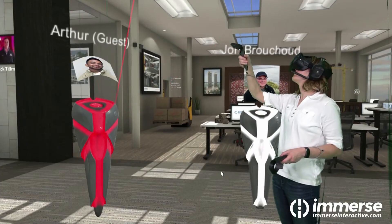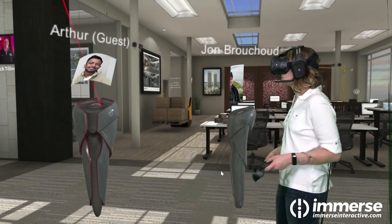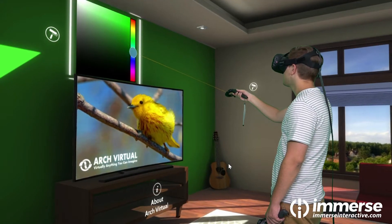Immerse also has an optional multiplayer upgrade you can add to your project in just a few minutes, including voice communication, laser pointers, and access to all the functionality Immerse has to offer.